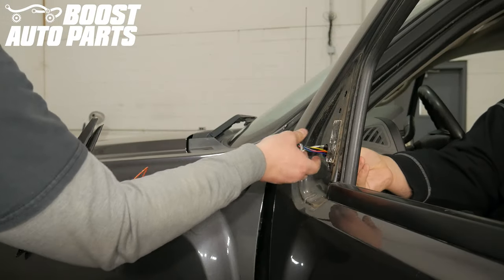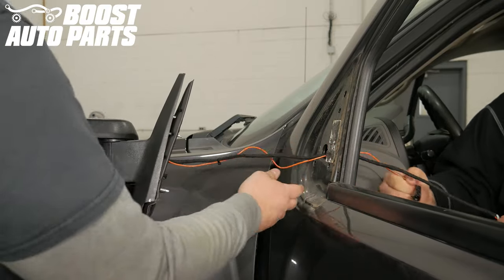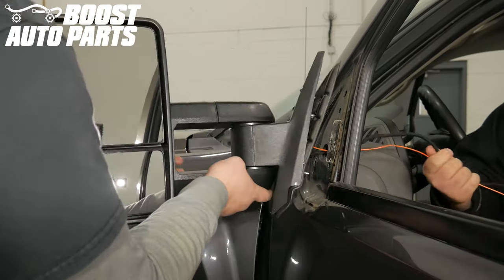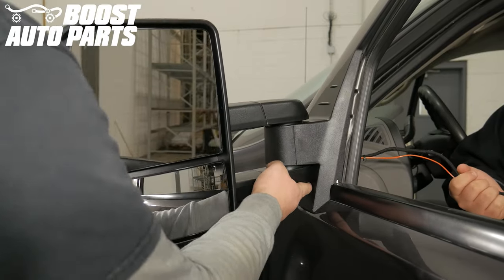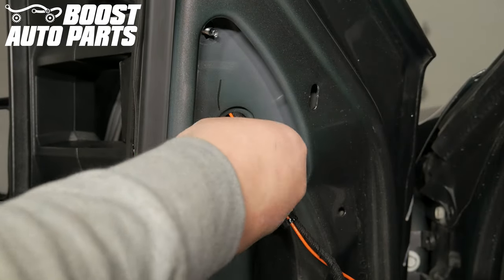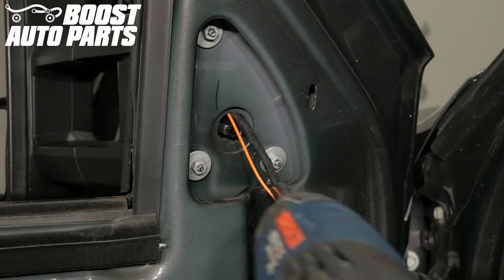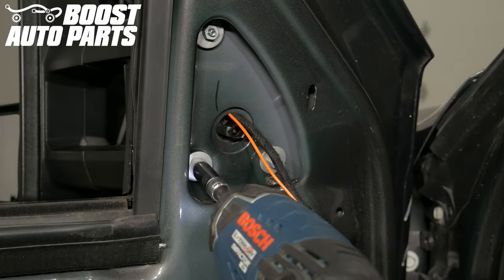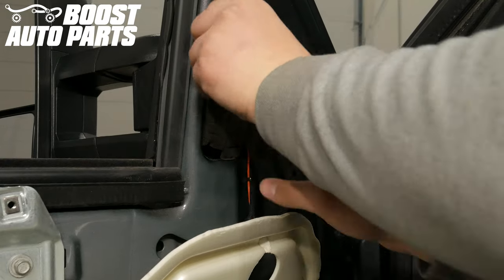Taking your new tow mirrors from Boost Auto Parts, install them onto the vehicle. Pull the connectors and harness all the way through, being careful not to pinch or catch them. While supporting the mirror, screw in the three 10 millimeter nuts that hold the mirror to the vehicle. Put the foam insert back in place.